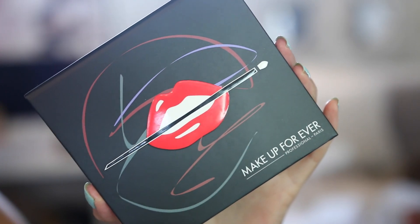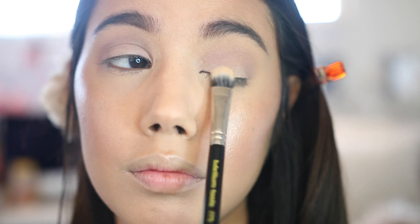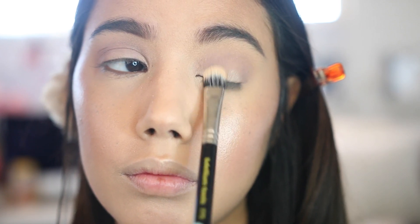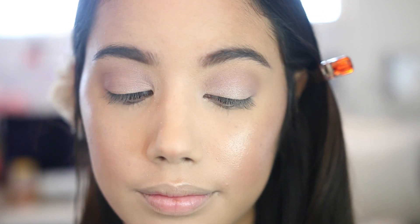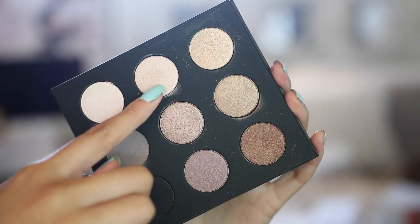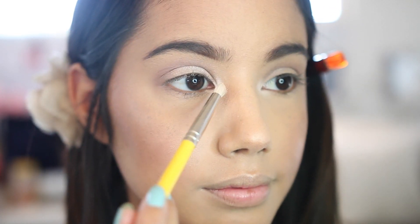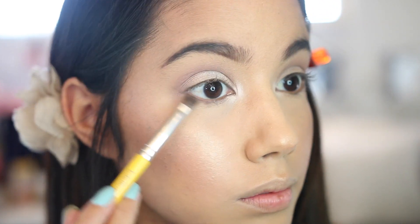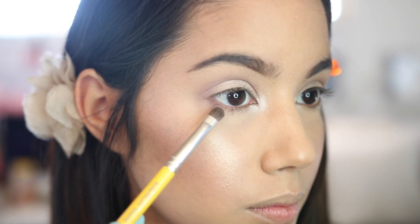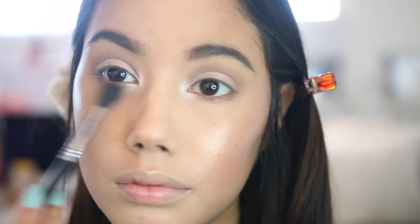Now I'm using the Makeup Forever Artis Palette number one, I believe the shade ME512, and dusting that on my eyelid for a nice glowy look using the Bdellium Tool 775. Then I'm highlighting the inner corners using shade I528 from the same palette with the Bdellium 780 brush. Finally I'm going back in with Almond Truffle using the Bdellium Tool 772 and blending it out with the Sigma E40 to make it look more natural.